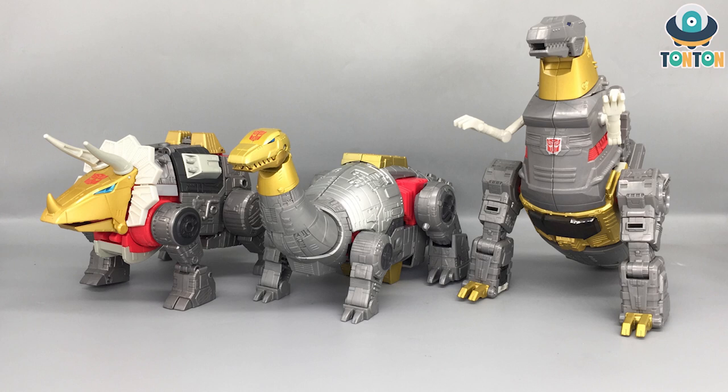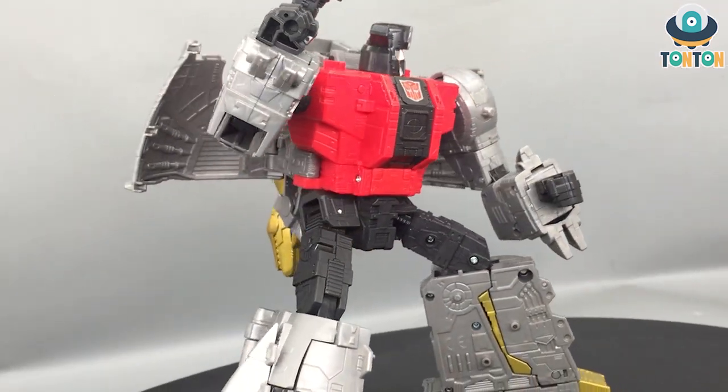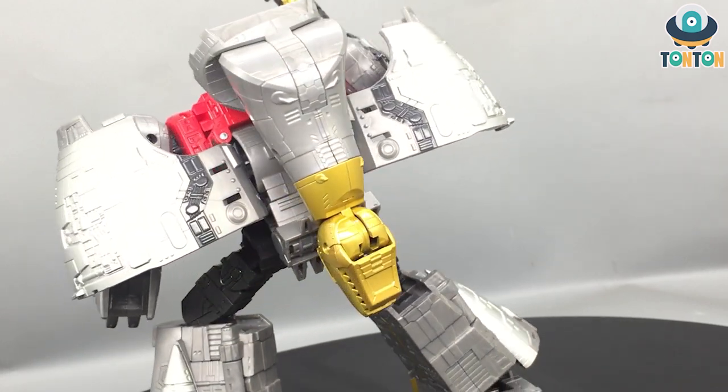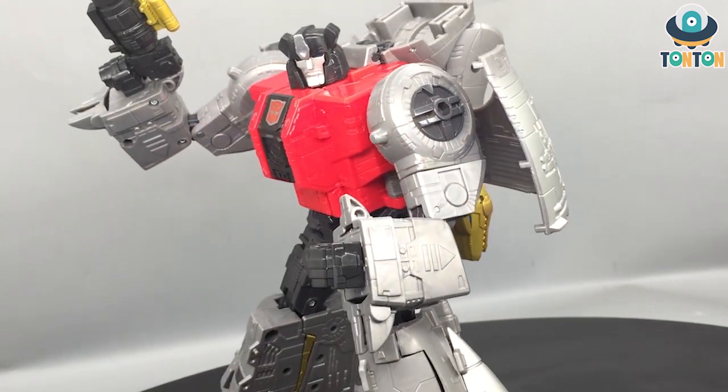Finally, for size comparison with his fellow Dinobots — here we have Grimlock and Slag. In my opinion, these guys deserve to stay in their dinosaur mode because in G1 they actually used their dinosaur mode more than robot mode, and they're perfect displayed that way. I highly recommend getting all of these guys. Should you get this? If you're not a hardcore G1 fan or haven't got any of the previous Dinobots, this is not for you — there are far better options. But if you are a hardcore G1 fan and you have Grimlock and Slag already, definitely get this guy — it will be worth your money. Ton Ton out.